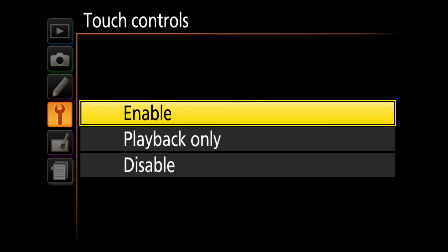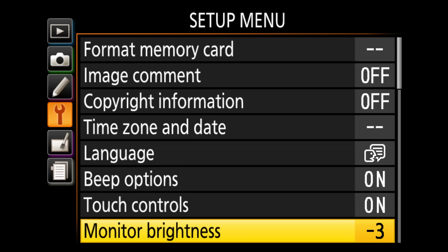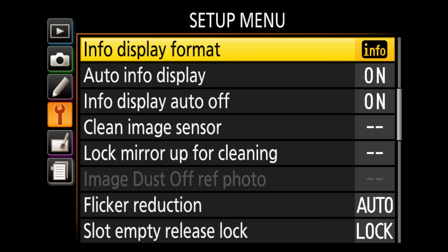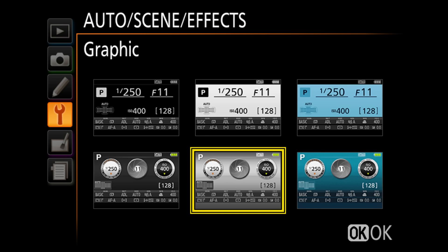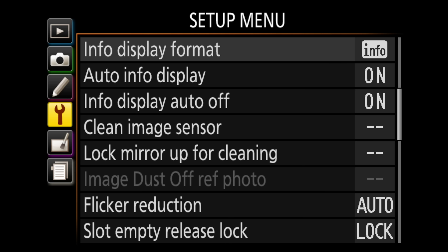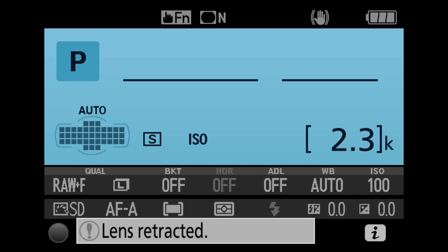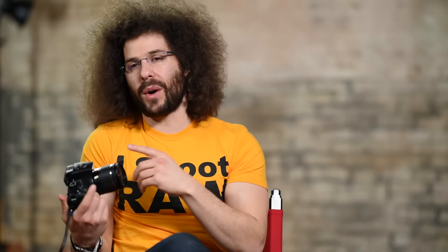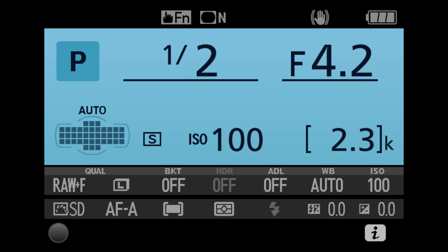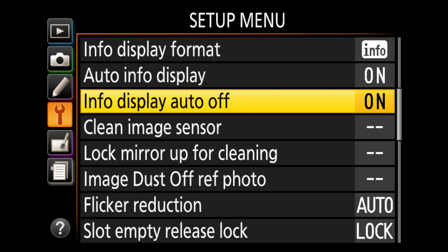Touch controls — I leave that enabled. Monitor brightness — I generally leave it at zero. Info display format — I prefer the more traditional style over the non-traditional one. Under auto off timers, I have it set custom so it doesn't switch off quickly. Clean image sensor — it doesn't hurt to run this occasionally. If you see black spots on your images, it may be dust on the sensor; use the clean image sensor mode first before attempting anything else.